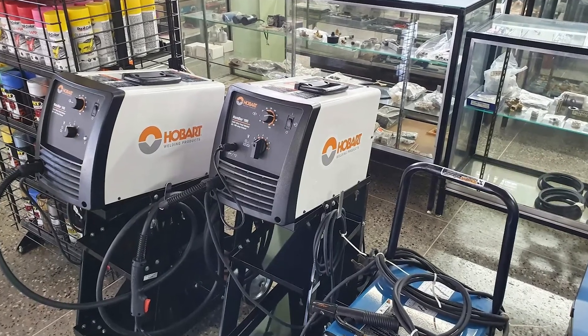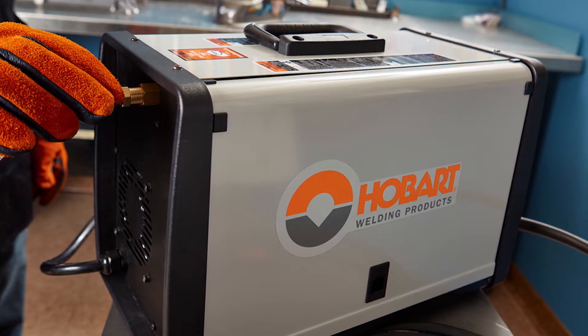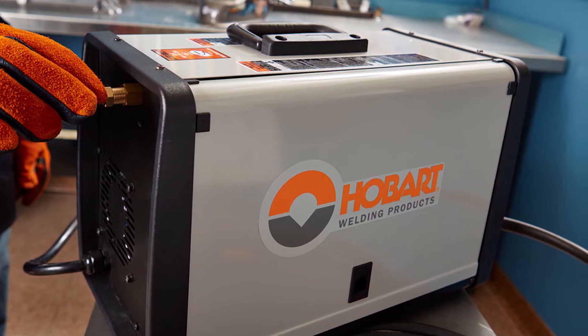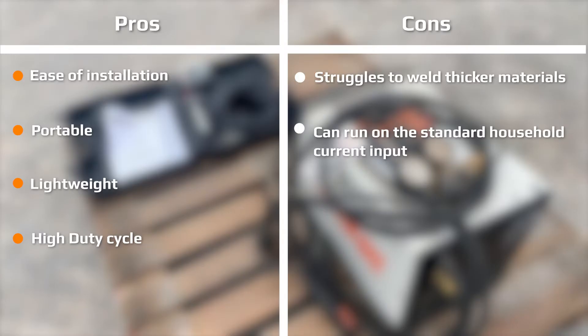The Hobart 190 is a dual process welding machine designed to perform both gasless and gas versions of flux core welding. The welder is also compatible with a residential power source. The machine features multiple voltage settings for finer control, making it easy to set and adjust for different materials and thicknesses while ensuring cleaner welds.